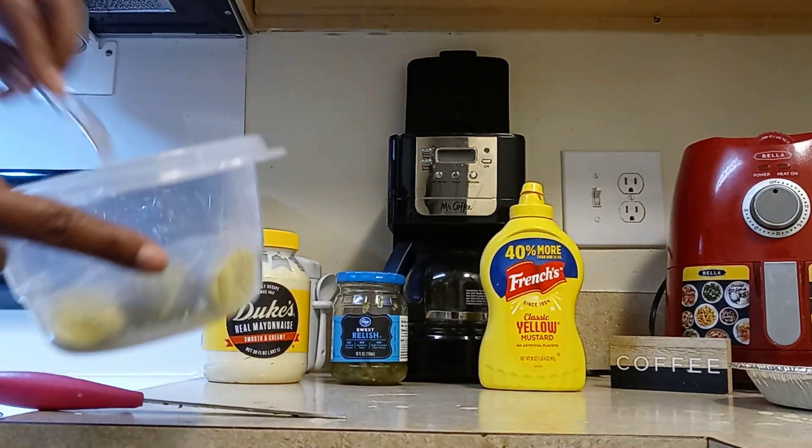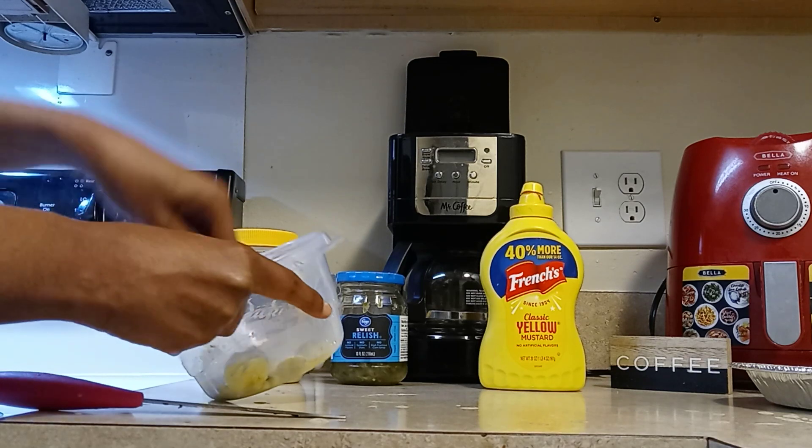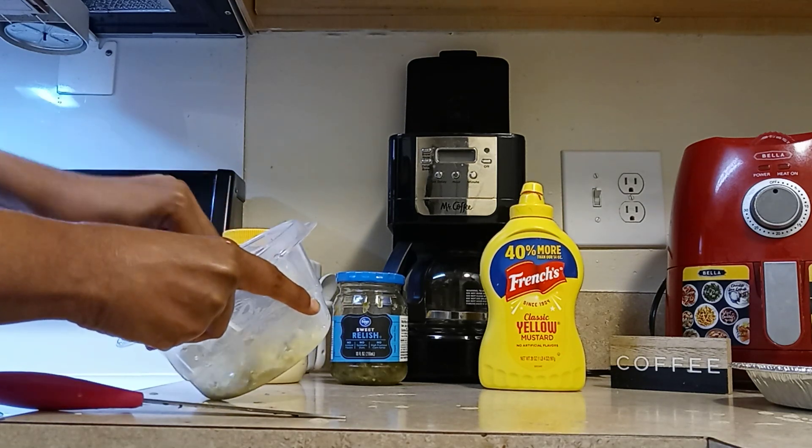Okay, so I got my yolk here. I'm gonna smash it.